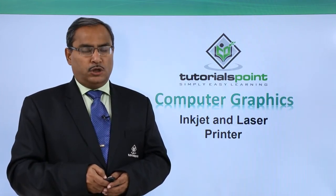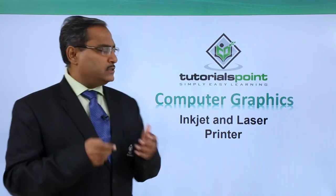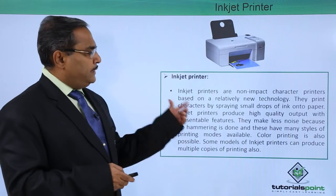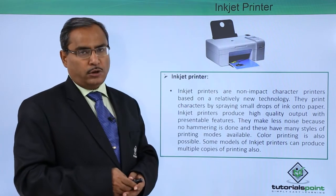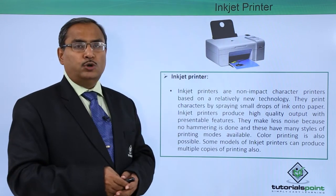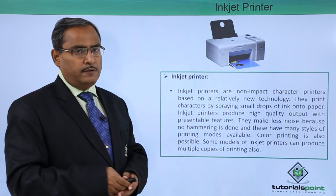Inkjet and laser printers are very much used nowadays for domestic and commercial purposes. Let us start with the inkjet printer first. Inkjet printers are non-impact character printers based on a relatively new technology, and they print characters by spraying small drops of ink onto the paper. Inkjet printers produce high quality output with presentable features.